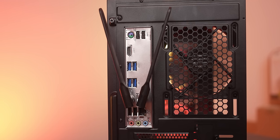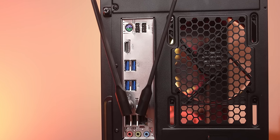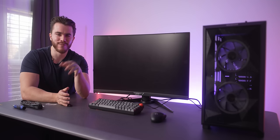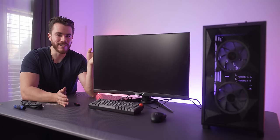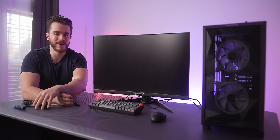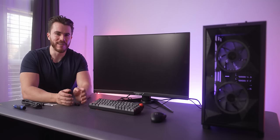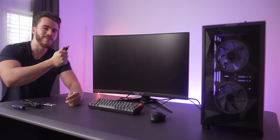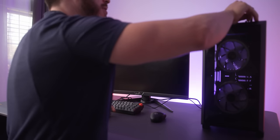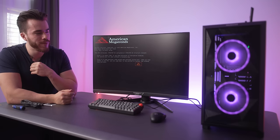Before booting, run through a checklist: screw in the Wi-Fi antennas on the back, or plug in an ethernet cable to your router. Plug in your keyboard and mouse. Don't forget the HDMI cable from the back of the motherboard to your monitor. Connect the power cable from the PSU to a wall socket, flip the PSU switch from O to the line symbol, and plug in your Windows bootable media device into a USB 3.0 port.